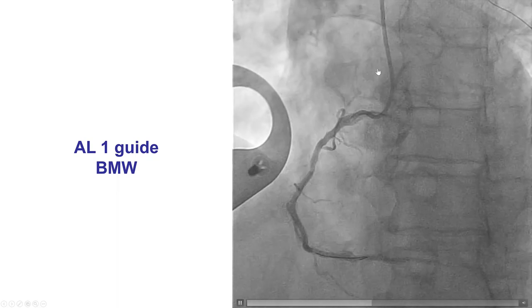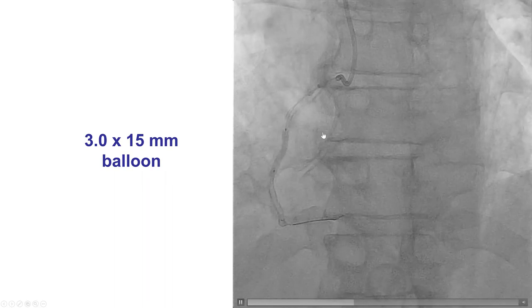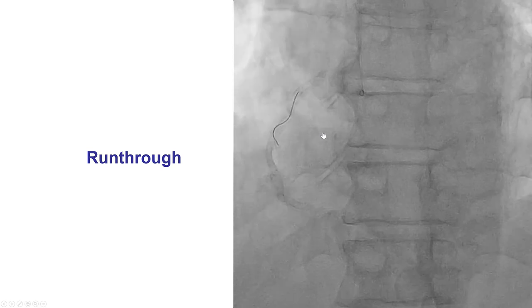The right coronary was engaged with a 6 French AL1 guide, wired with a BMW wire, balloon angioplasty was done. Delivery was challenging, requiring a guide extension, and then there was loss of guide position, so the right coronary was re-engaged with a GR4 guide this time.